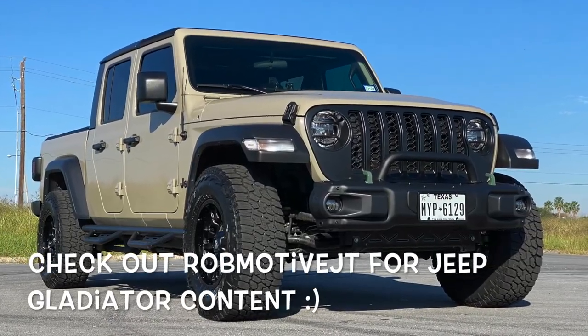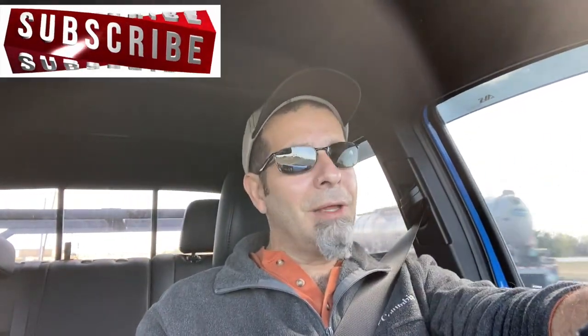Leave a comment and let me know if you've done the install — what did you think of it? Did you find it to be horribly difficult or just requiring a little bit of patience? I'd be curious to know. Also, real quick, if you're interested, check out my other channel — it is Rob Motive JT, all about my 2020 Jeep Gladiator, which comes standard with a driver's side grab handle, I might add. Don't forget to click that notification bell so you don't miss out on any upcoming videos. Smash that subscribe button on the way out. Thanks for watching, stay safe out there. Bye.